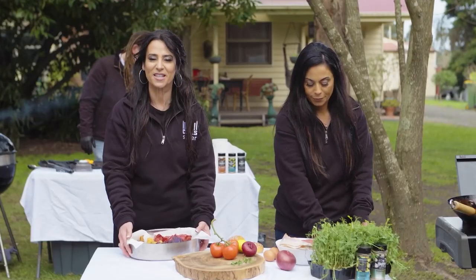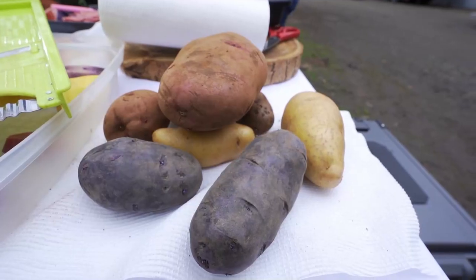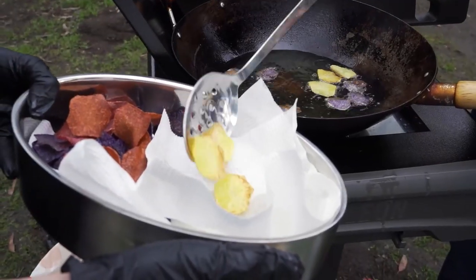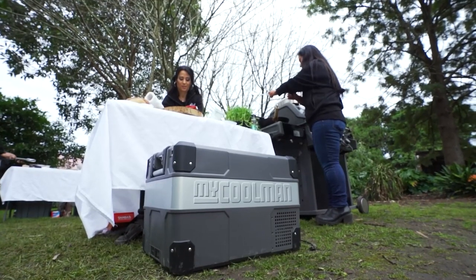For nice crunchy crisps, you have to make sure your potatoes are very, very dry before you put them into the hot oil, and that will just create a nice crispiness and deliciousness.